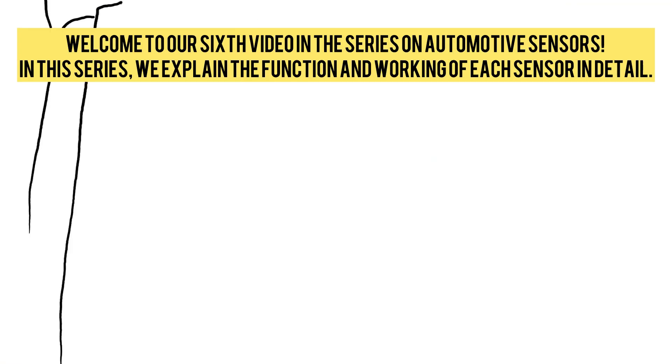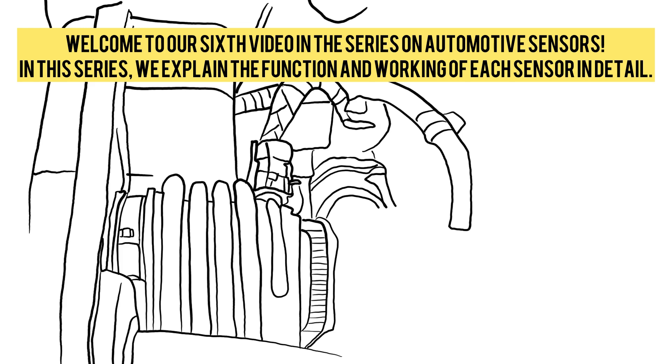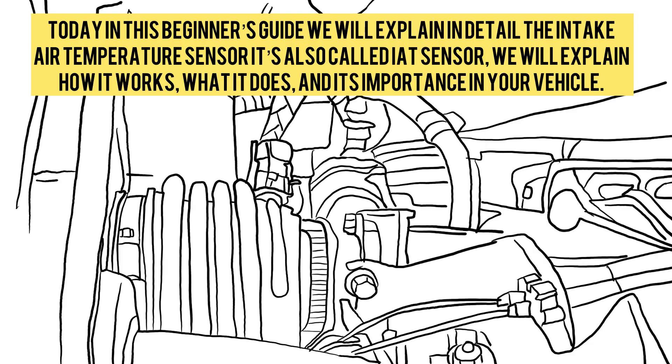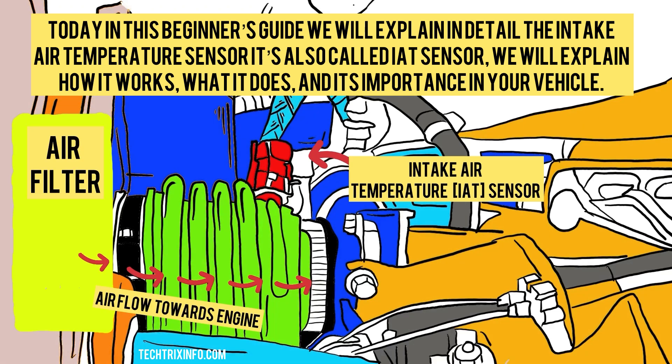Welcome to our sixth video in the series on automotive sensors. In this series, we explain the function and working of each sensor in detail. Today in this beginner's guide, we will explain in detail the intake air temperature sensor, also called the IAT sensor. We will explain how it works, what it does, and its importance in your vehicle.